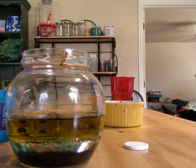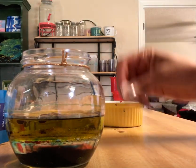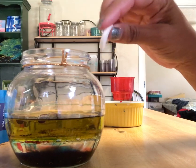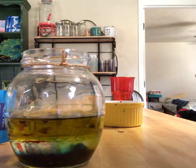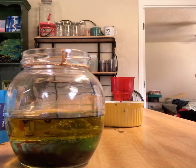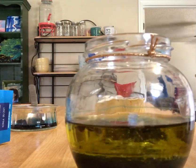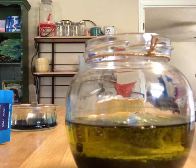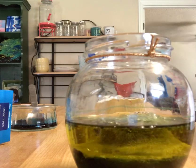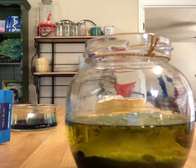Now the magic begins! I'm gonna add an Alka-Seltzer tablet — let's see what happens here. Oh my, look at that! What's going on? Do you see that? Like a volcano happening in there!